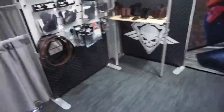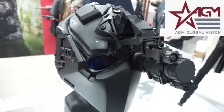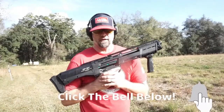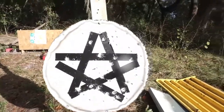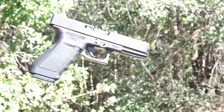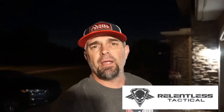The PS9 Dagger. Relentless Tactical — go check them out. Austin from Amentu Magazines. We're in lockdown all around us and it's crazy that we're in lockdown. So the DP-12 shotgun. The star held up like a champ. By Relentless Tactical.